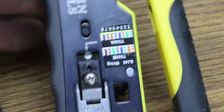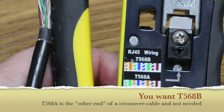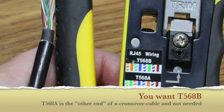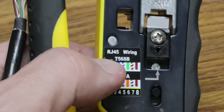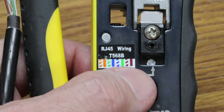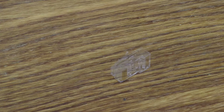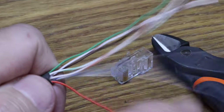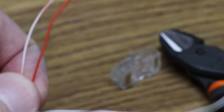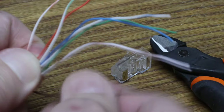Now you need to put them in order. There's a clue on the plug — it shows T568B and T568A. T568A would be the other end of a crossover cable, but crossover cables haven't been needed for decades, so you wire them all with T568B. The color sequence is: white-orange, orange, white-green, blue, white-blue, green, white-brown, brown. Before putting them in order, get a plug and your wire cutters ready because you'll need both as soon as they're ordered.